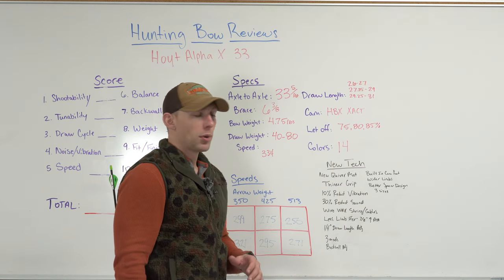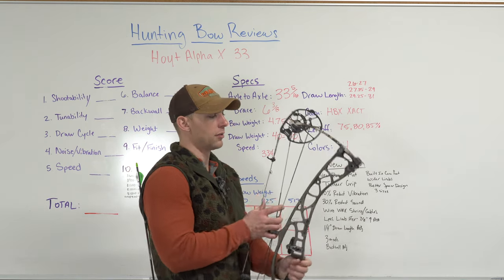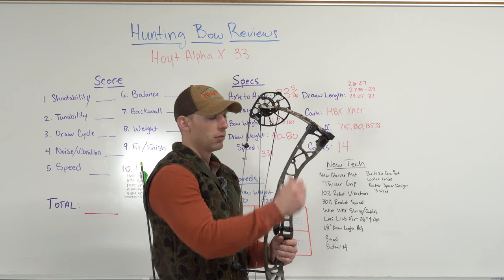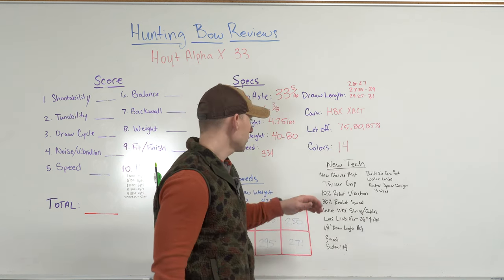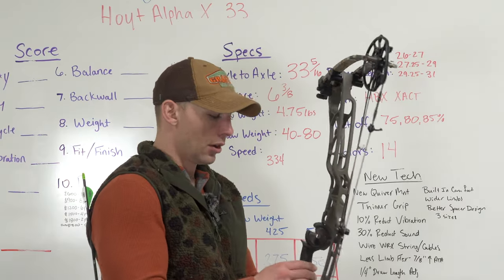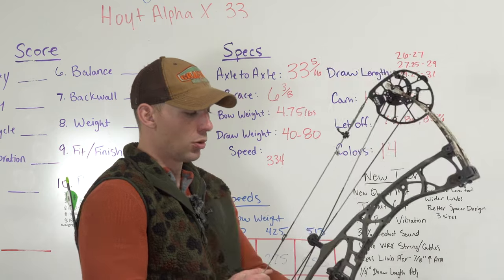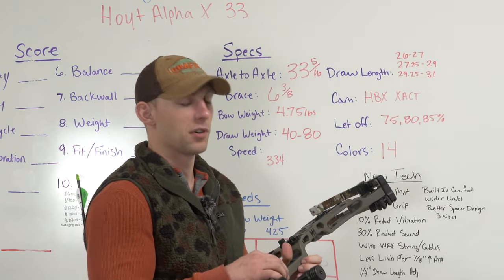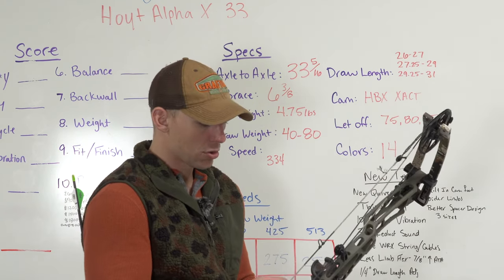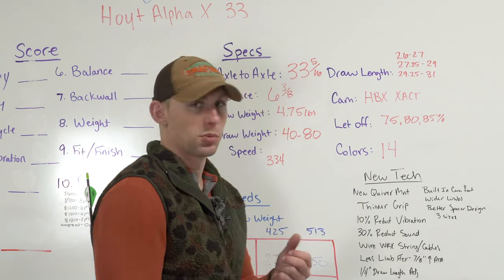Let's talk about some of the new technology on this bow and what you may notice between this year and last year's bows. You've got a new quiver mount — the quiver mounts through the riser but only actually connects to the opposite side. So if it's a right-handed quiver, it mounts to the left-hand side of the bow, and this bow comes with the screws to make that work. Then you've got a thinner grip — not thinner width-wise but thinner thickness-wise. When you feel this bow, you can actually feel the difference in the grip compared to last year's bows. The rubber portion of the grip I believe is the same, but I think they took out some material on the front of the bow.